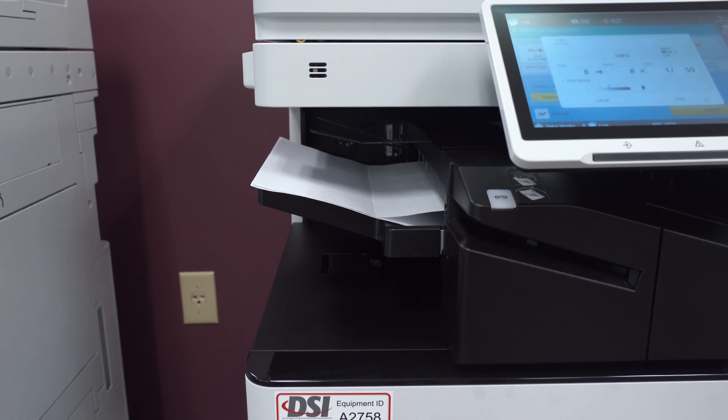The DXC3730 is a color copier that prints at 30 pages per minute. It has a standard paper capacity of 1,200 sheets and a maximum optional paper capacity of 2,300 sheets.